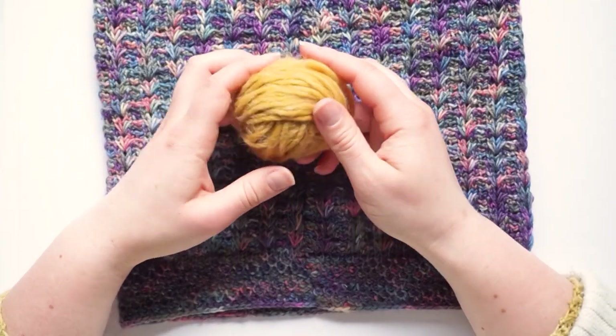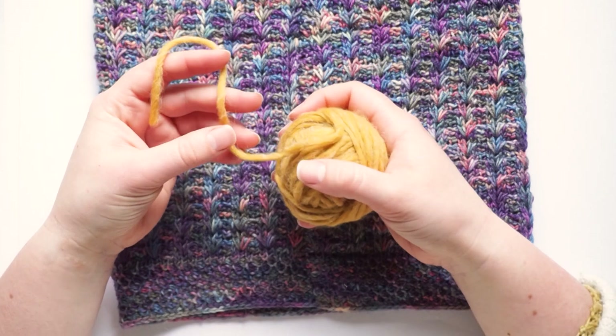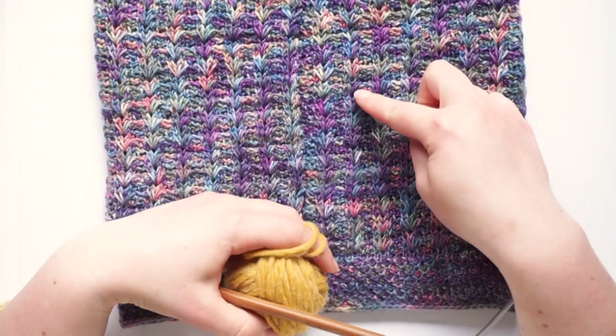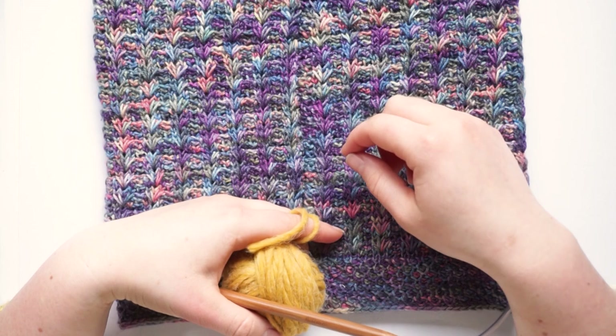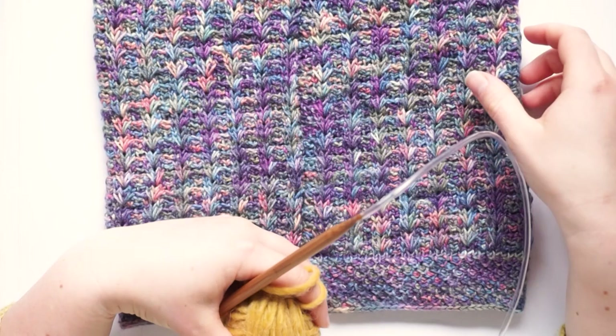For this tutorial I will use some thicker yarn so I can show you the stitches clearly, and an eight millimeter hook. But for the cowl I used the sock yarn and a four millimeter hook, so if you have thinner hooks with cables that you don't know what to do with, this is the perfect application for those hooks.